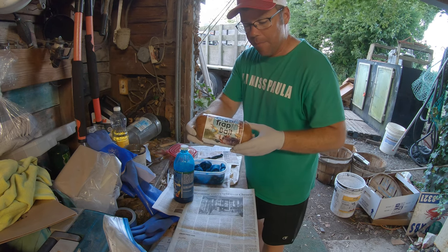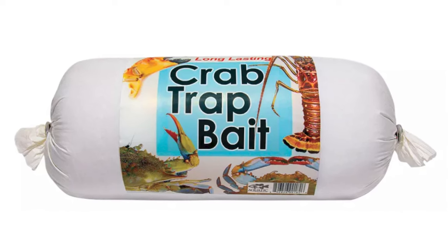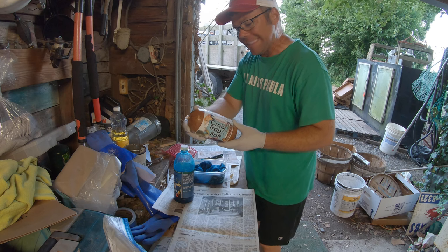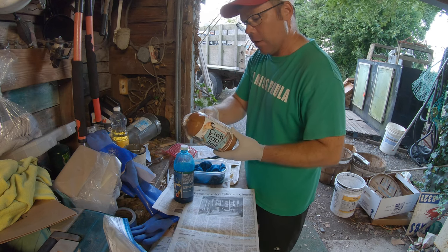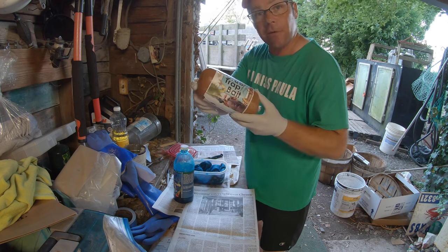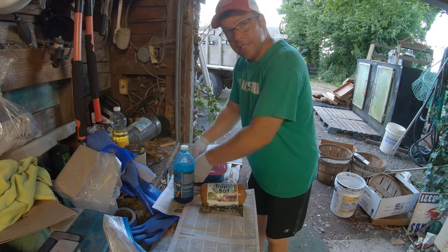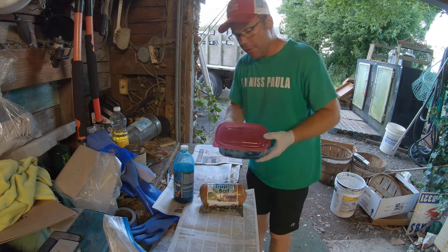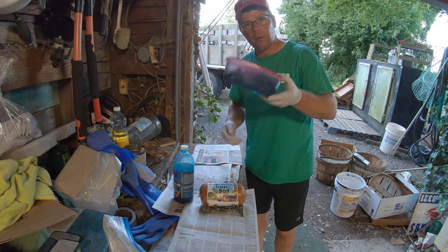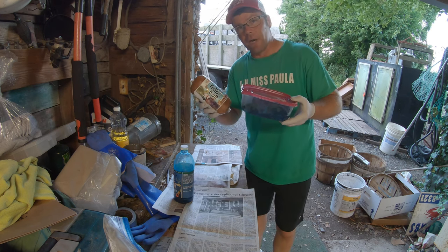Also got some of this crab trap bait - long lasting aquatic nutrition incorporated. Bait dissolves slowly and sends attractants for long distance. It's helpful in catching shrimp, crab, and lobster. We're gonna try some of this too. I'm gonna put these socks in for, I guess, 36 hours or so. Tomorrow we'll get out and give both of these a try. Let them sit - they'll sit for a couple days in the pots, see what we see.